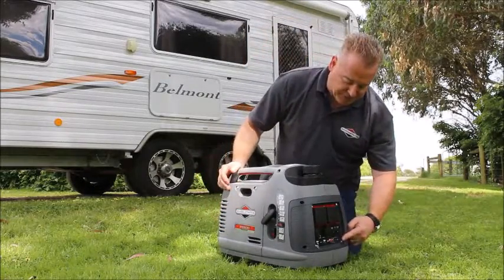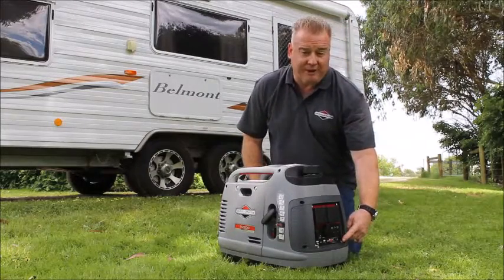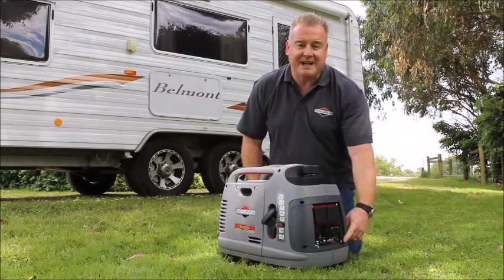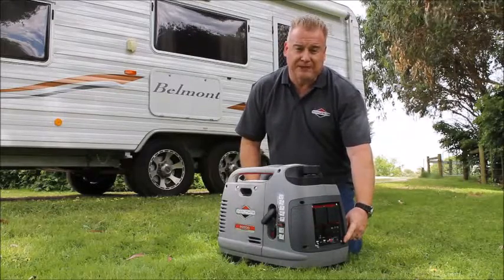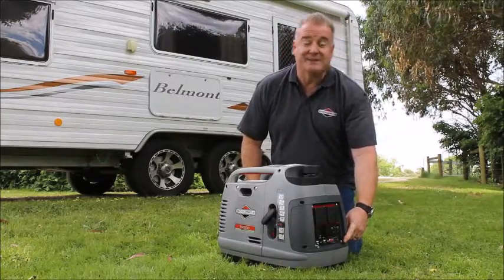Moving around to the front you'll see down here we have what we call our QPT which is our Quiet Power Technology switch. When this is activated the machine just sits down on idle and will ramp up according to the load that you put on it as required. So saves sound, saves fuel.